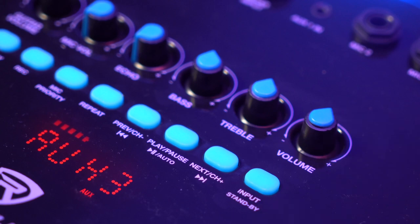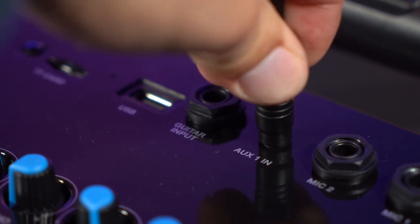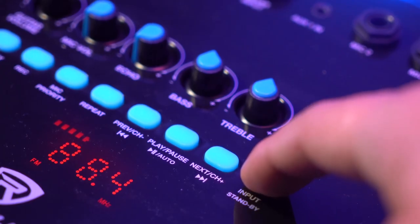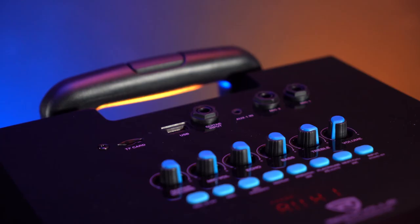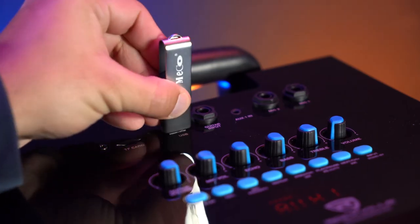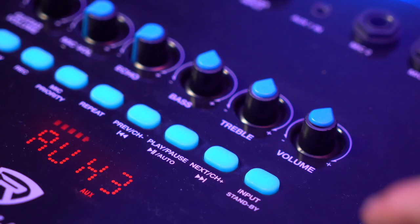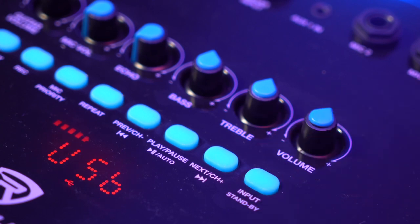We also have the Aux 1 input on top of the speaker that we can use to connect any smartphone or tablet — just be sure to set the input to Aux 1 to hear the music. You also have the USB and memory card inputs on top of the speaker to hear music from those sources as well; just set the input mode to USB to hear the music coming from those sources.